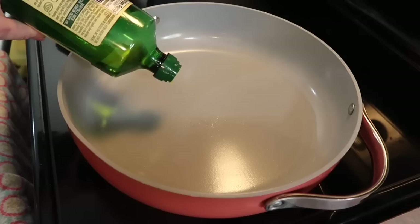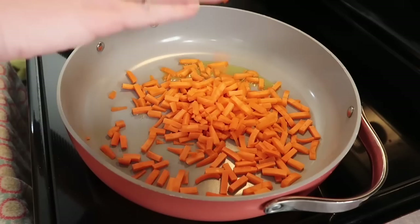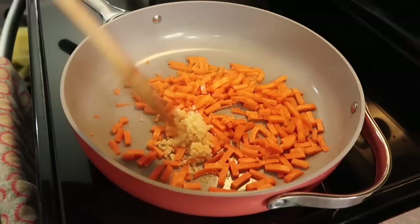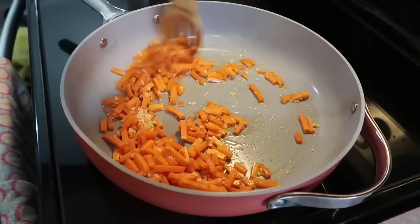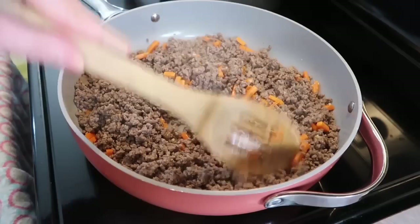To that same skillet I'm heating up about a tablespoon of olive oil. I peeled, washed, and chopped up about two large carrots using a little food chopper from Amazon — that made it super quick. I'm also adding in a big spoonful of jarred minced garlic to save some time. I'm just gonna sauté that for a few minutes until the carrots start to get a little tender, then add in that cooked and drained ground beef and incorporate it with the carrots.